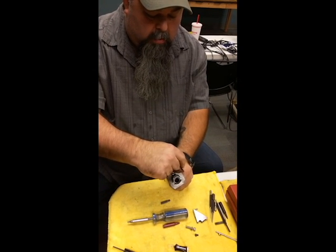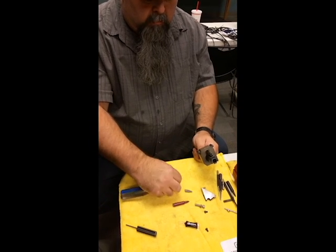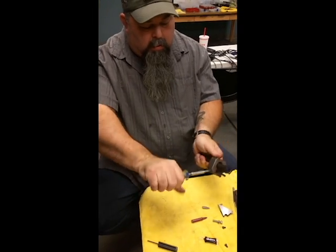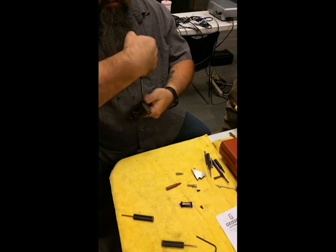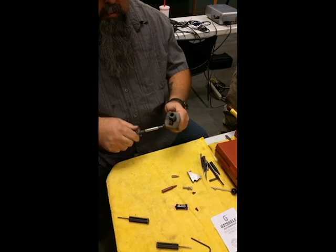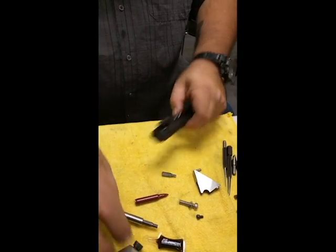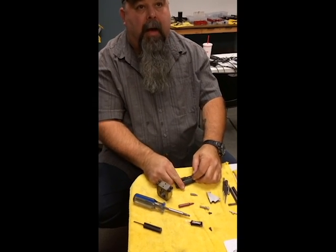I'm just going to tighten those down by finger to get it where I want to be. This tool is rather ingenious because it takes all the thinking out of it - you simply tighten the screws until they bottom out against the tool. If it feels a little sharp at the top, just tamp it. Nothing to worry about - that is staked, that ain't going nowhere.